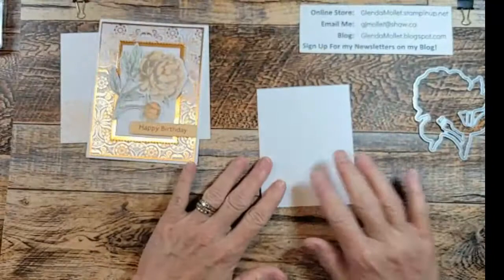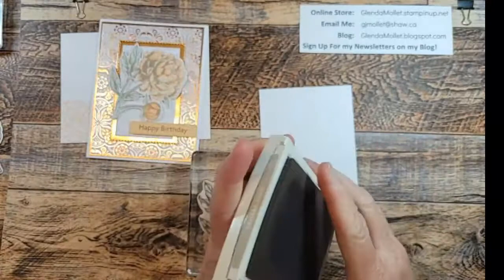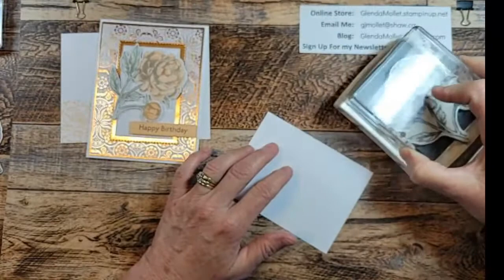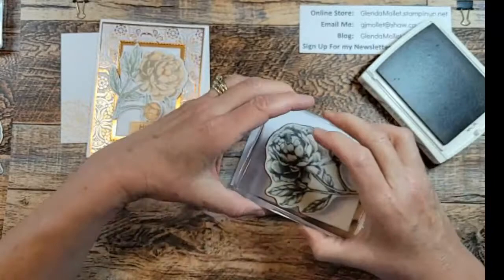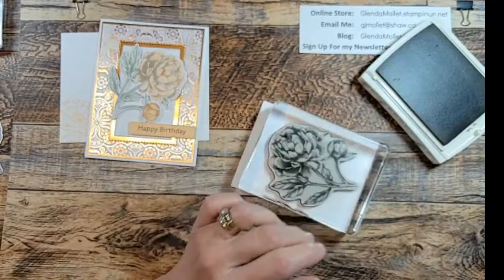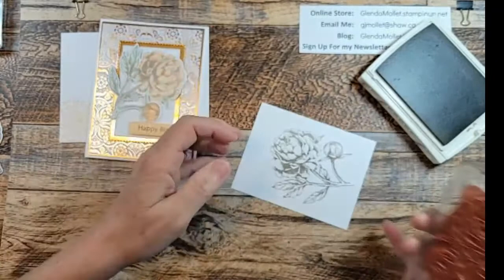Time to do some stamping. I have the prize peony stamp - the big one - and I'm going to stamp it in Sahara sand because I didn't want to have a dark outline on the flower. I want a more muted outline because I'm using muted colors. So I'm just inking it up in Sahara sand, making sure I got it all inked, and I'm going to stamp it onto my white piece. Give it time to transfer the ink - there we go. And of course it will dry lighter than that.